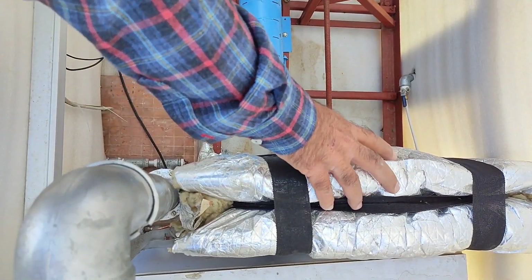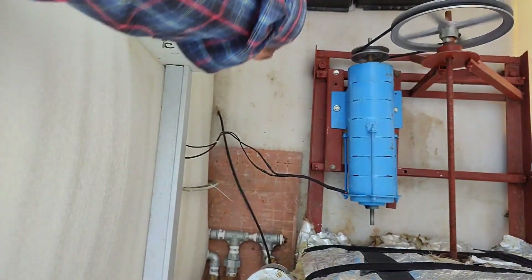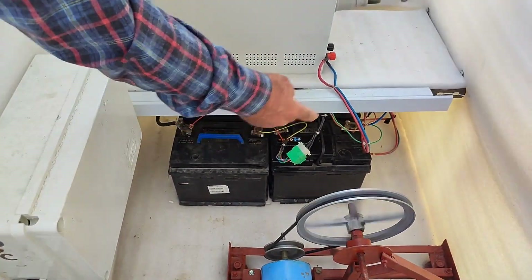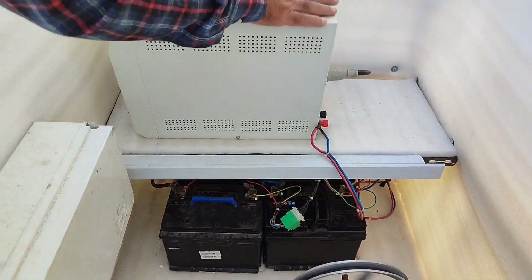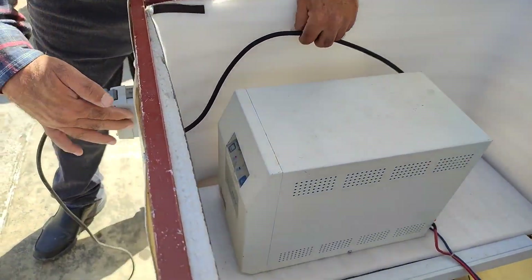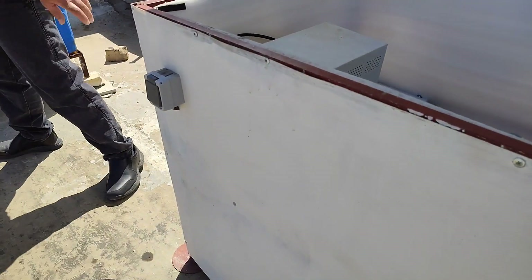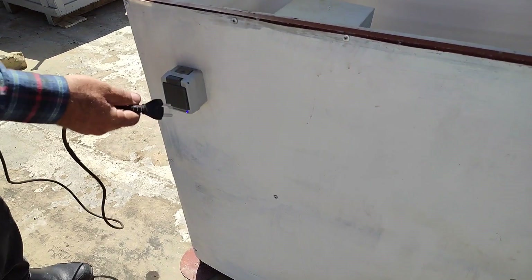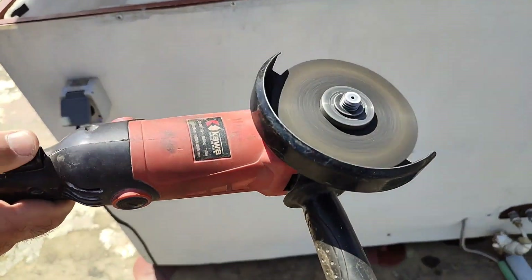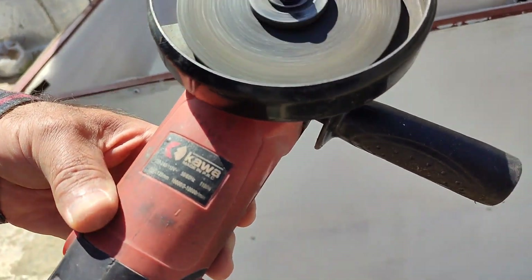High pressure steam enters the turbine, causing it to spin and drive the generator. I've insulated the steam turbine with rock wool to help dampen its noise. The generated electricity is at 60 volts, which is regulated down to 53 volts in the control box before being used to charge the batteries, and from there it connects to a 3000-watt inverter. I disconnect the power plug and hook up an angle grinder — as you can see, this angle grinder consumes about 1100 watts of power.